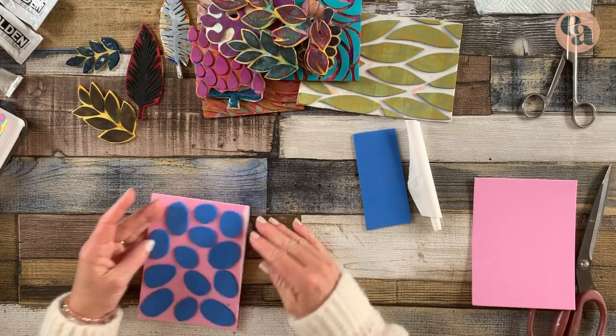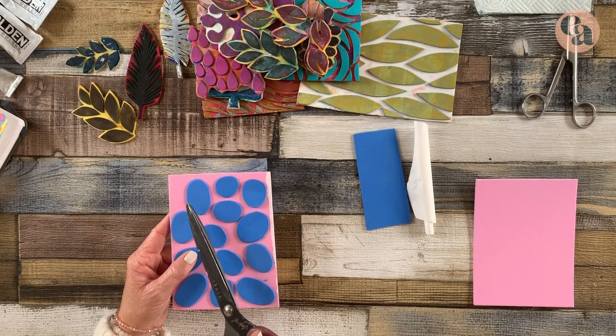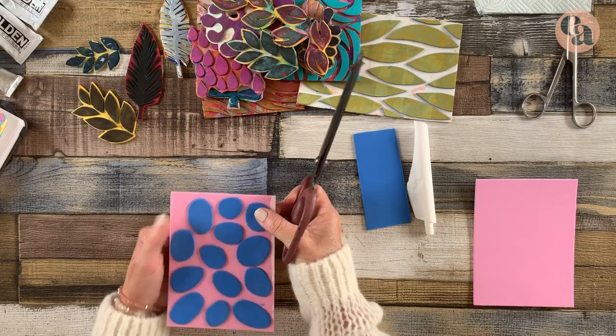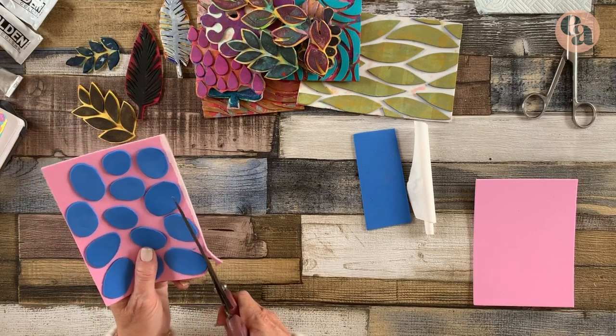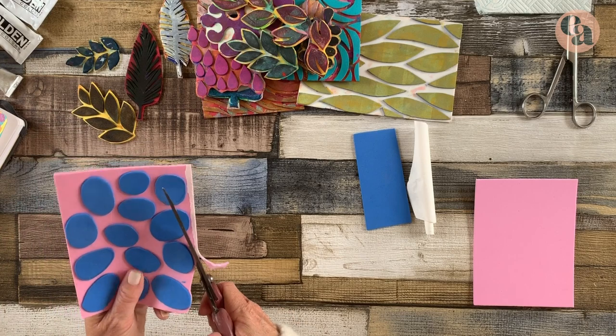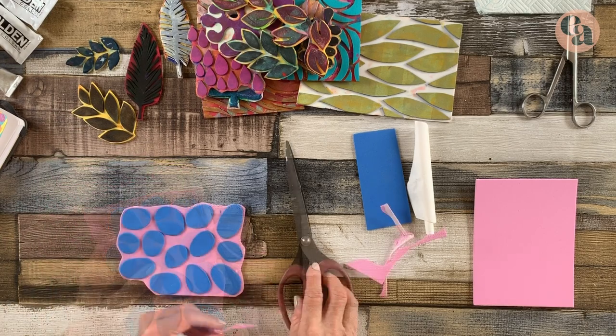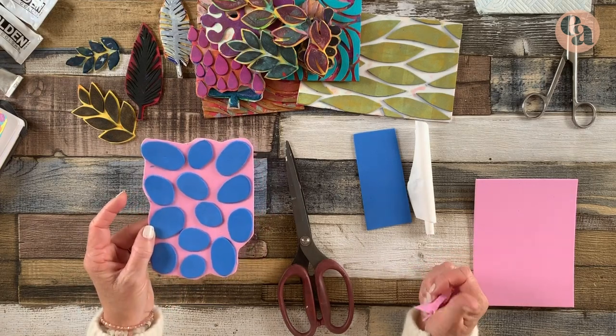I'm going to show you how to do that. There's an edge here that's pretty sticky and I know it's going to get in my way, so I'm just going to cut it off. Now the sticky foam is a little harder to cut. Be patient and try not to get frustrated. There you have your textured plate.